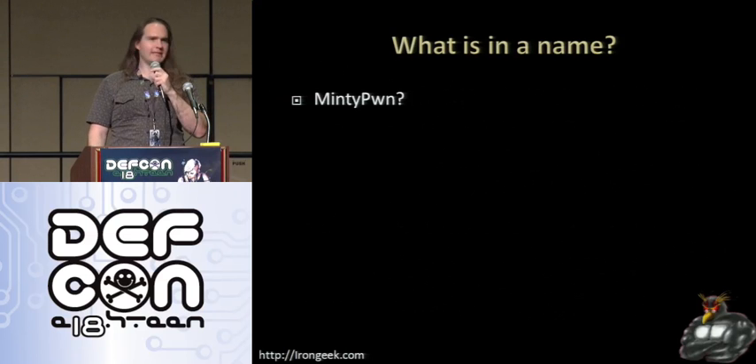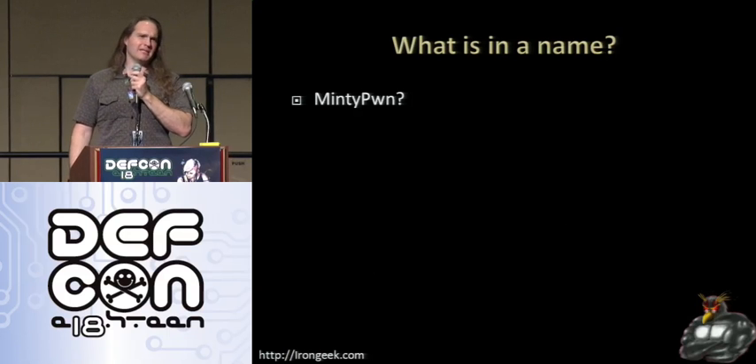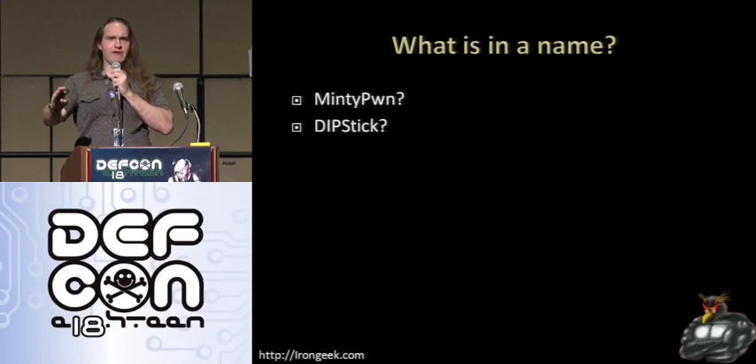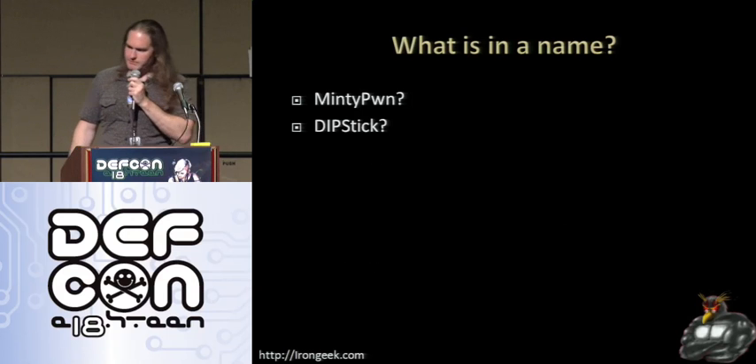Lady Ada had something called Minty Boost. I was going to call it Minty Palm, but I was like, no, I don't like that name so much. Not to mention I don't want to be in on Lady Ada's territory. If you don't know who Lady Ada is, she does a whole lot of really cool electronics projects — go check out her website.